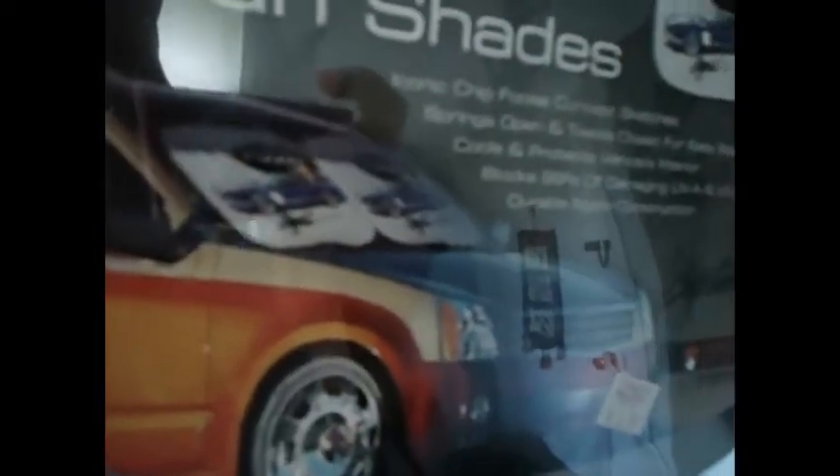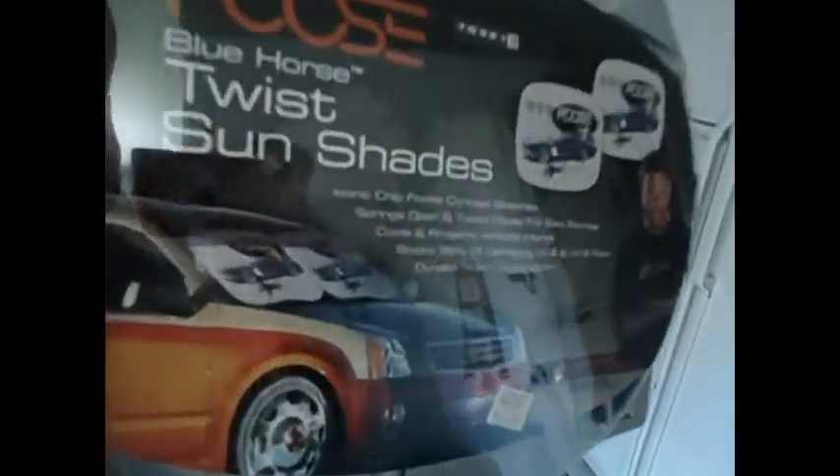They work kind of like this. Even though they're small, they come in this tiny little package. They extend out, and two of them will cover your whole windshield.